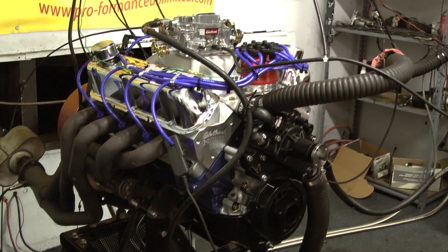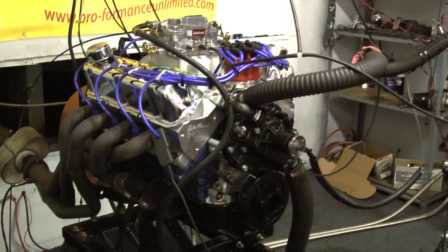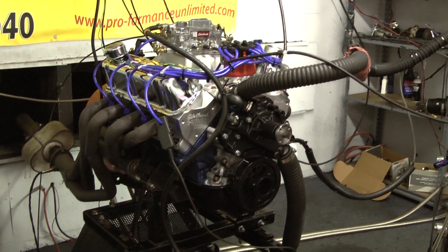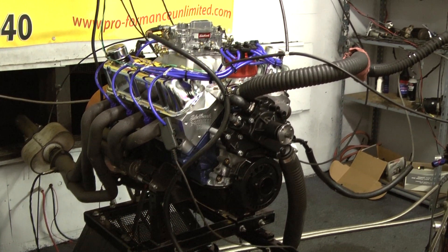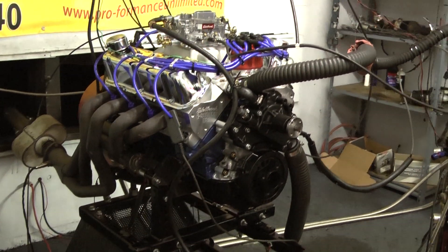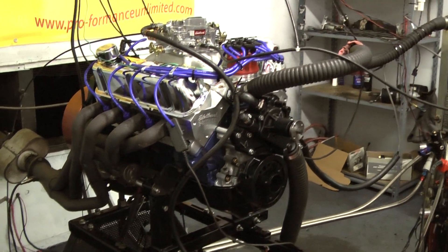Edelbrock intake, Edelbrock carb, MSD distributor. What a package for the money. This motor is built hands-on — one man builds it complete. Digital pictures are taken as he's building it. And here we show you a dyno run of the customer's finished engine on our dyno. Can't get any easier, can't get any better.